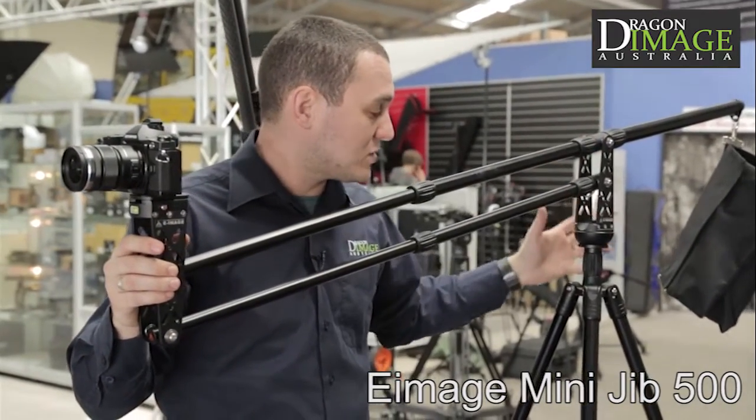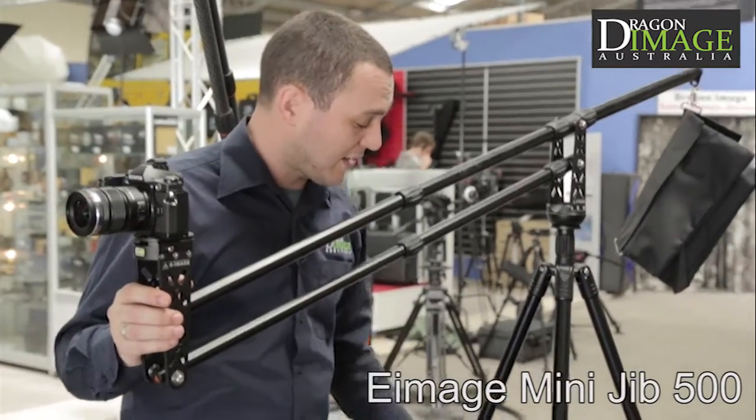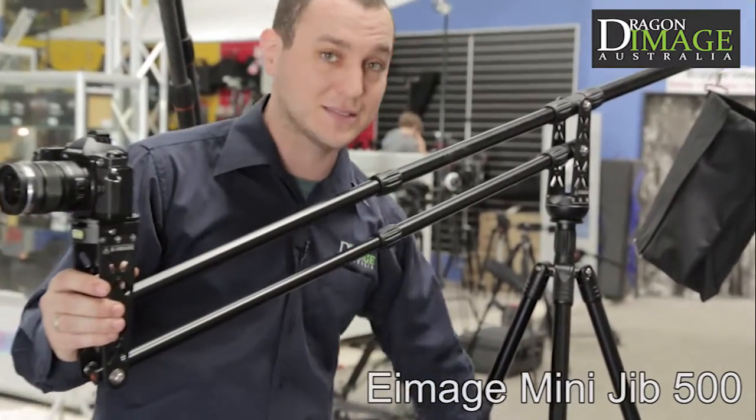We've also got panning, and it's also available in a kit with legs, such as these ones here. That whole kit fits into a bag just like this one here.